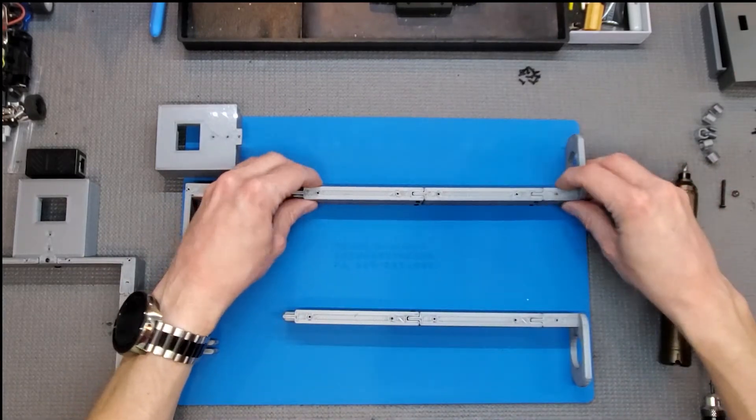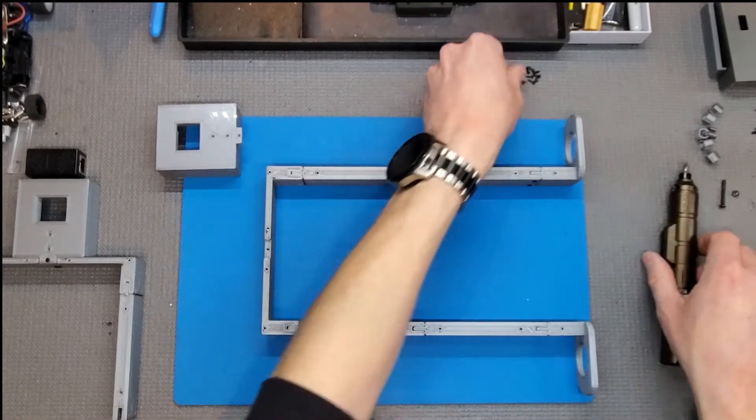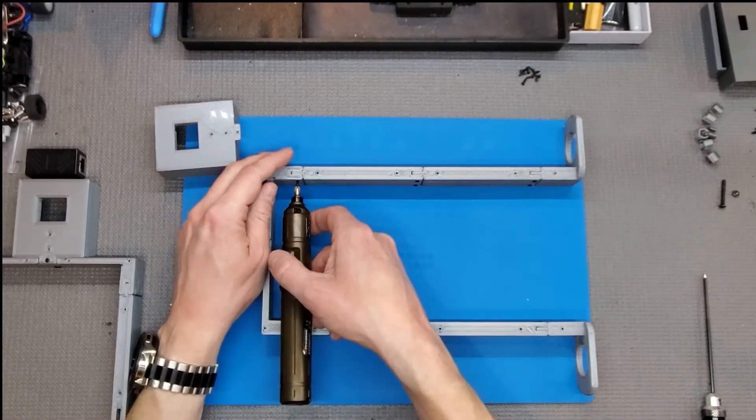The two inside legs are done. Up here on the upper crossbar, since it's a little tougher to get to — especially with a long screwdriver — I'm just going to put it together and you can usually get it in this way.